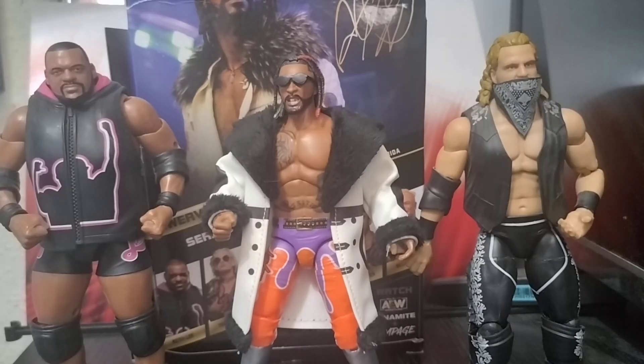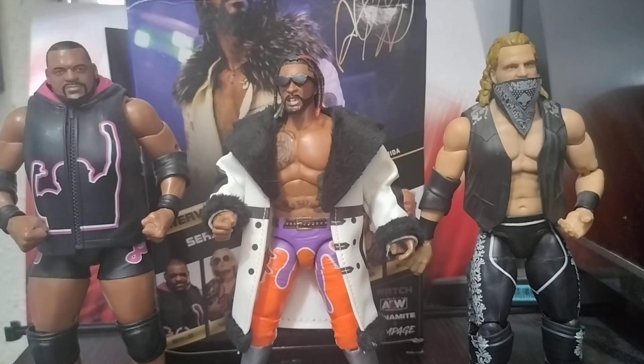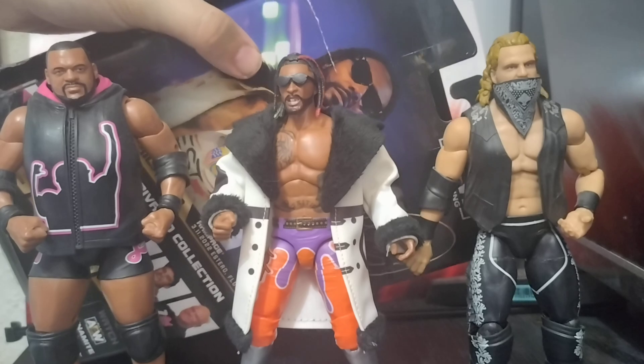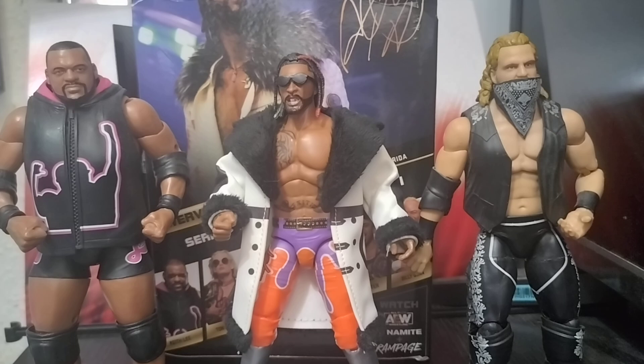We're comparing him to the Hangman Series 5 — which is a bit customized as I put the Series 2 head and jacket on it — and we're going to compare him to the Unrivaled Series 14 Keith Lee for height. He matches up pretty well. The only thing that does annoy me is the glasses are missing a little logo — I'm not sure if you can see that clearly.